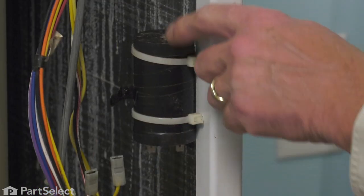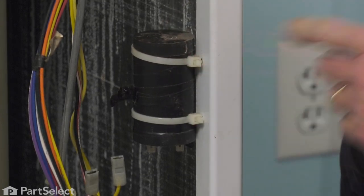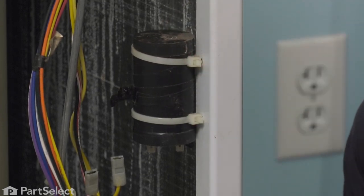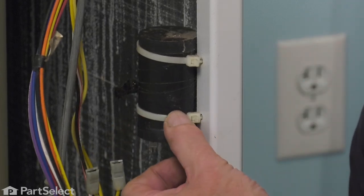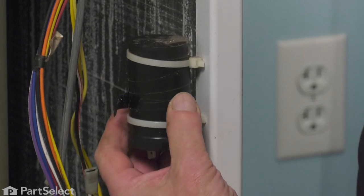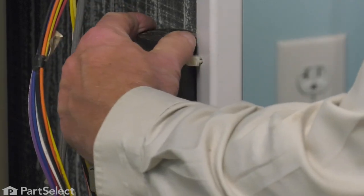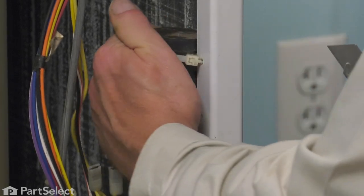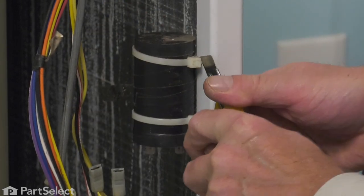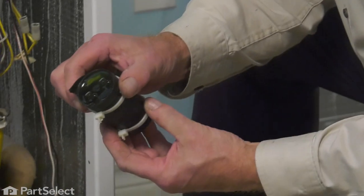We'll just cut the electrical tape on the edge here to release that harness. Now, if you attempt to save those straps, you may want to push that capacitor down through it and then try to release the little locking clips and reuse them. We have some extra ones here. We're just going to cut those off and remove the whole assembly. We'll discard that.